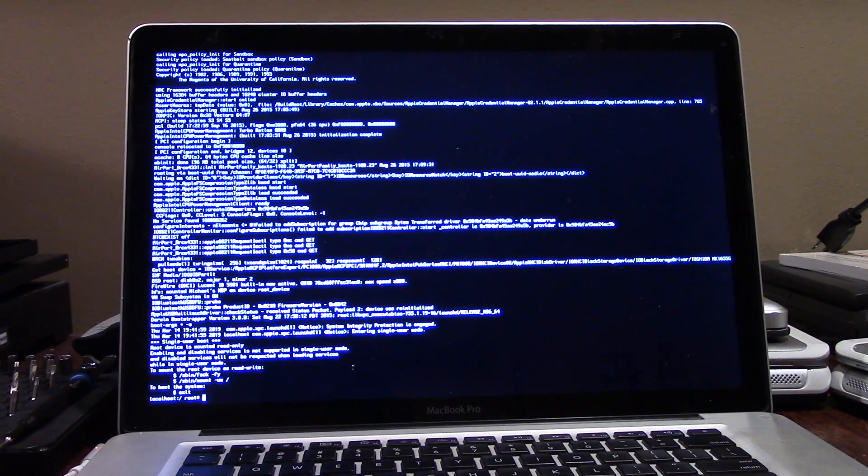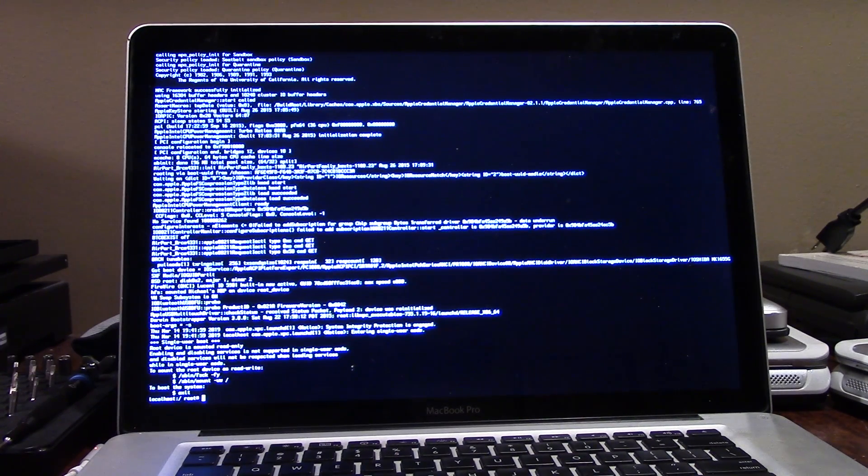Single-user mode would really only be useful if you had sensitive documents on the computer and needed to copy files off immediately without another machine available. But this is not a permanent solution — it's a hardware issue. The only real fix is to replace the logic board or at least the graphics chip. But even buying a replacement logic board might have the same problem happen again months or years down the road. I don't know if it's really worth fixing, especially if the logic board costs a couple hundred dollars.